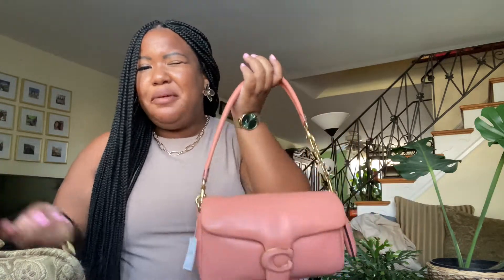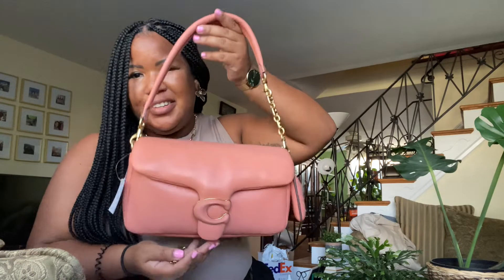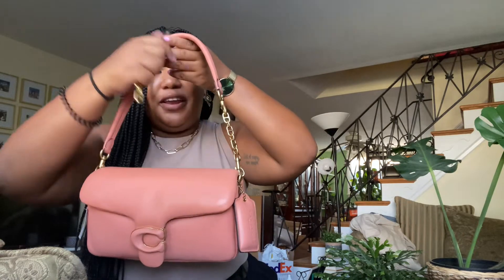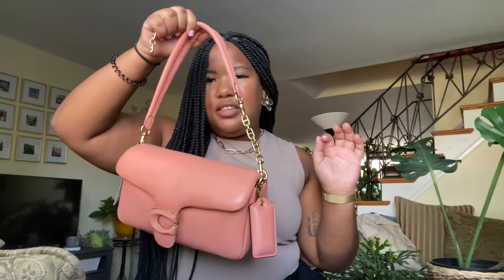Look at her in all her glory. The strap I got from Amazon actually matches the Coach bag, which is awesome because I don't really want to mix metals on this bag. Put it on and it makes the strap a little bit longer, which I love — it's more comfy and not all up under my armpits.